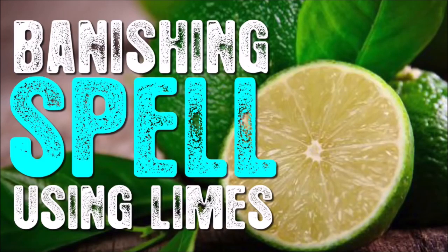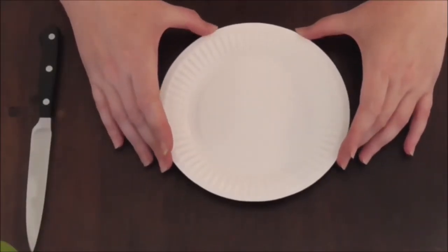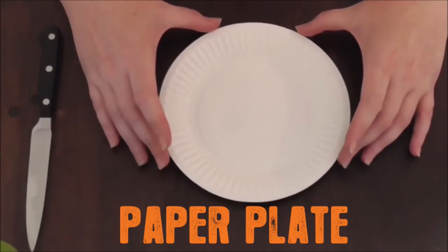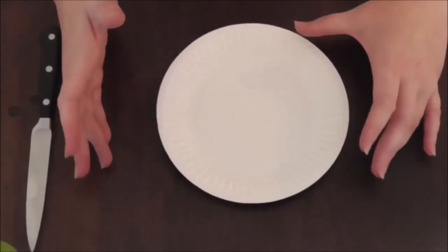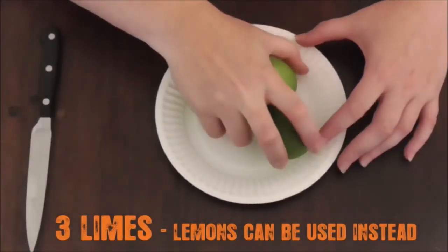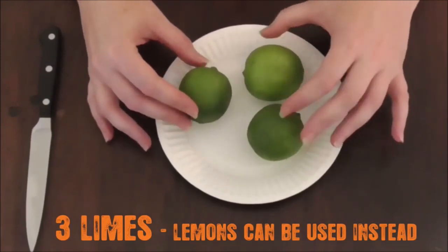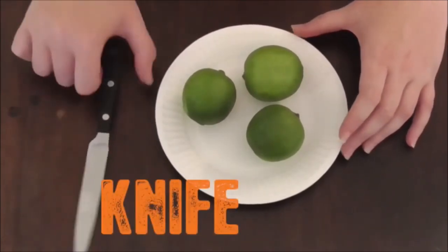You can use lemons if you like, but we're using limes today. Let's go through some of the ingredients. We'll need a paper plate — I like to use paper plates because you can dispose of them all in one piece, as opposed to using a plate that you have to cleanse afterwards. We're using three limes — good sized limes — and obviously something to cut them with, so a knife.